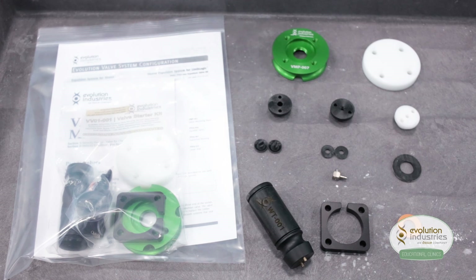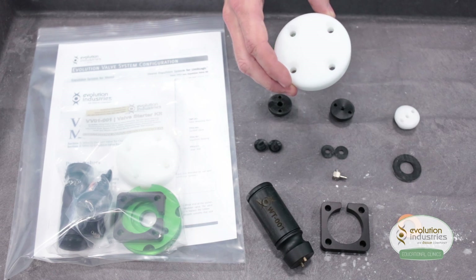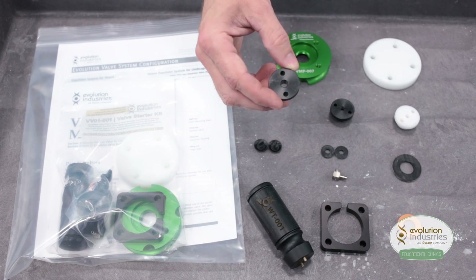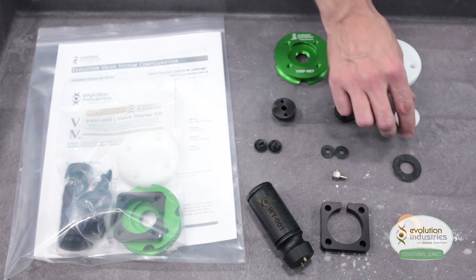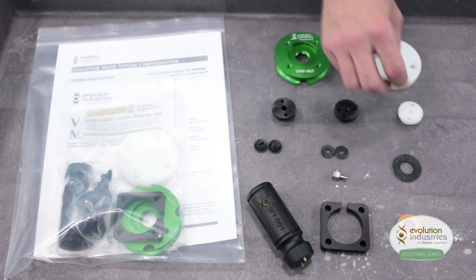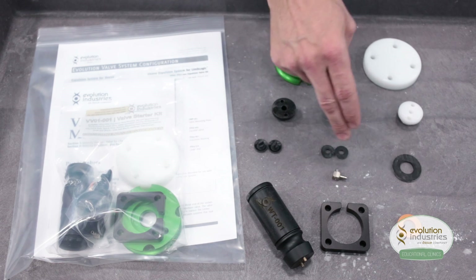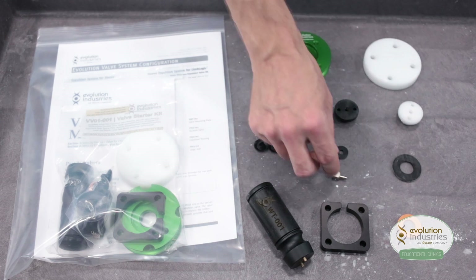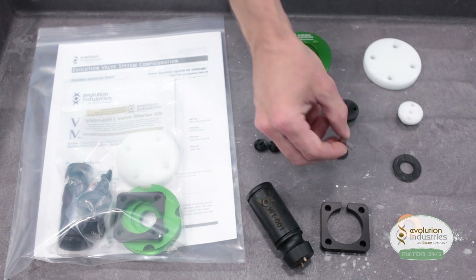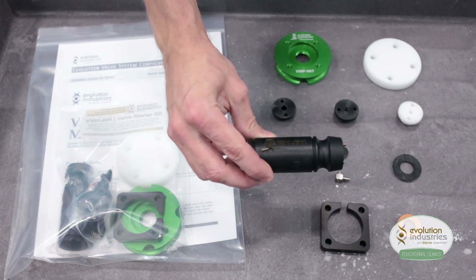If you haven't used our components before, I suggest purchasing the valve starter kit, the VV-01-001, which includes the VMP-007 valve plate, the lamination plate or puck, the expulsion housing which has the enlarged center hole, the vacuum valve housing which has a smaller threaded hole, the lamination housing, 2 expulsion duct bill valves, 2 small sealing washers, 1 large sealing washer, a small orange limb logic seal, a 90-degree barb, a 3/8 spacer plate to be used with the 90-degree barb, and our wrench tool, the WT-001.